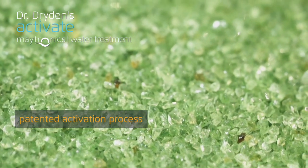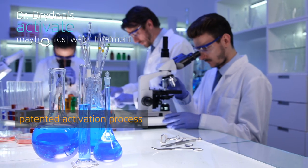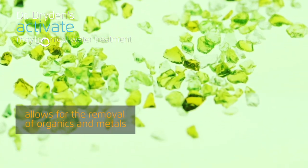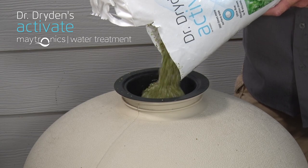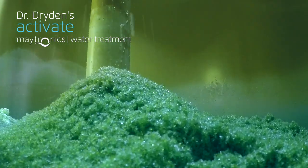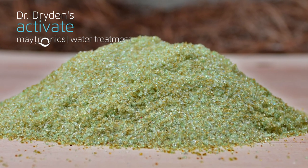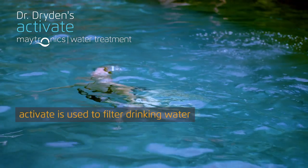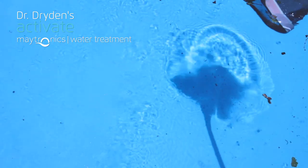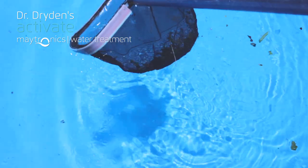Why switch to Activate? This highly engineered media is a direct and simple replacement for sand, with 300 times more surface area to absorb finer particles, doubling filter performance without additional system modifications. And unlike sand, Activate doesn't have to be replaced. Not only do you get a healthy and sustainable swimming experience, you reduce the amount of time needed to get your pool ready each season.